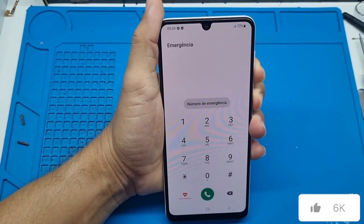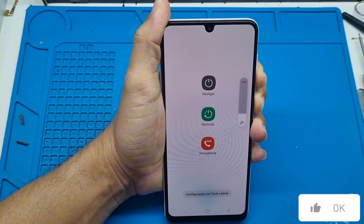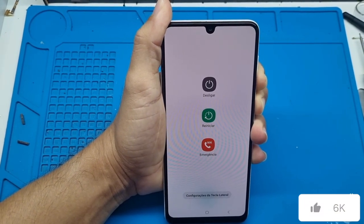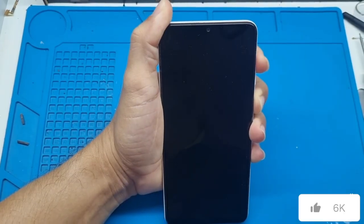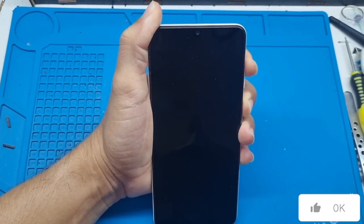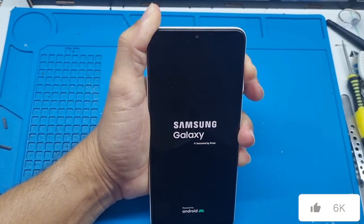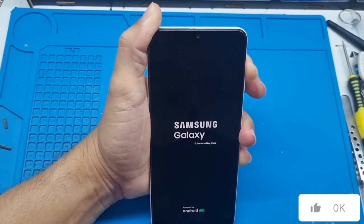Let's go — hold down the volume down and power buttons until the device restarts. Let's wait. Now release the volume down and press the volume up. Now pay attention to the screen — you saw the Samsung logo flash. Now release the power button and keep holding the volume up until it enters recovery mode.